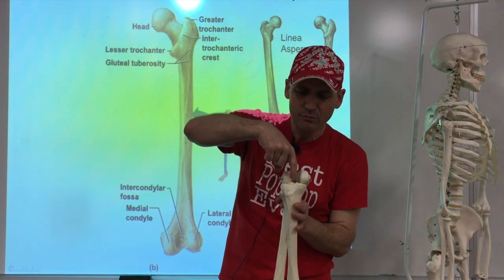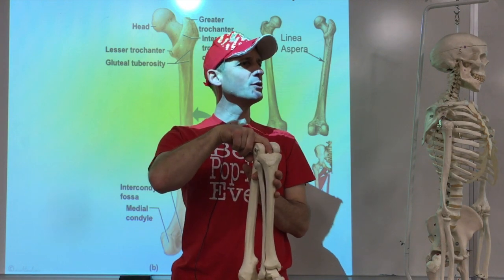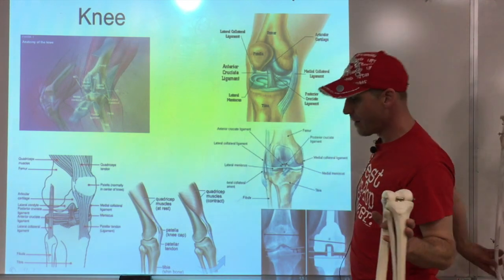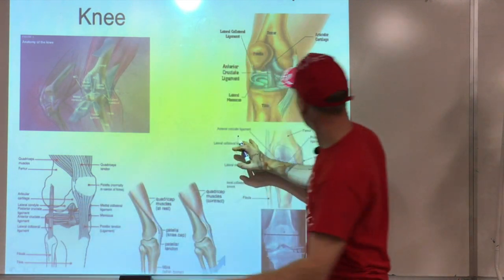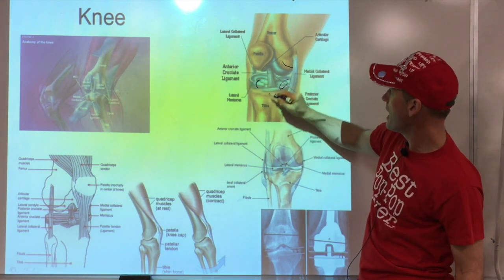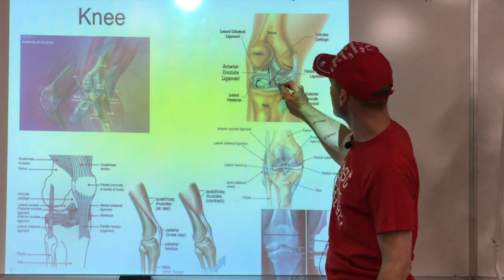In between those condyles we've got a little raised structure known as the intercondylar eminence. This is where ligament attachments are. In the knee we've got the femoral condyles and the tibial condyles, with that eminence in between. Inside there you've got one ligament here and one here - they cross over a little bit, so they're known as the cruciate ligaments.